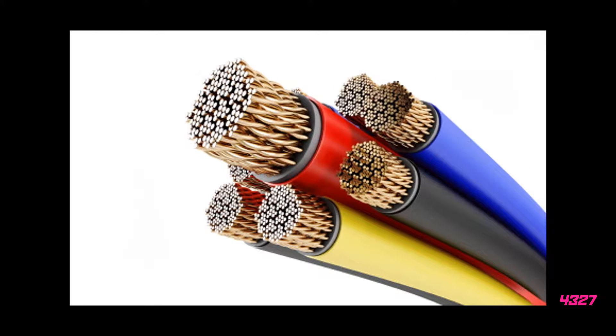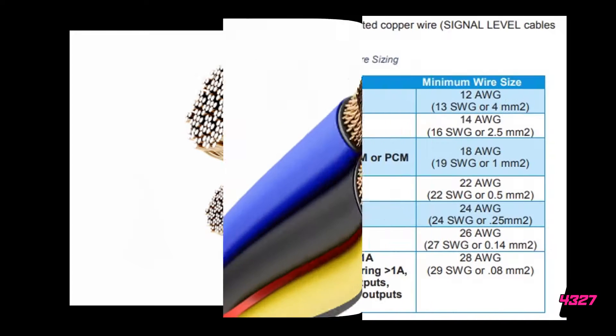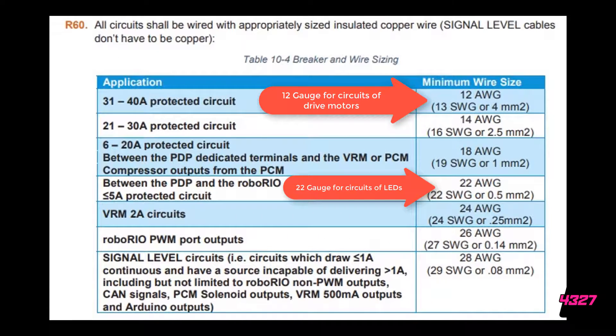The thicker the wire the better it is for safety, but thicker wires are also heavy, cost prohibitive, and bulky. So there are trade-offs, and always follow the FRC manual requirements.